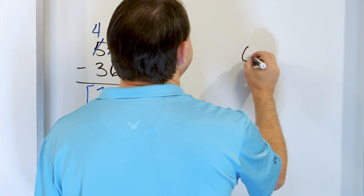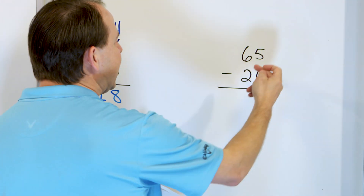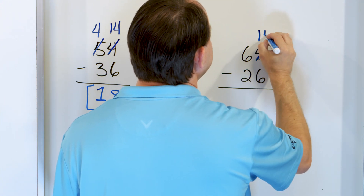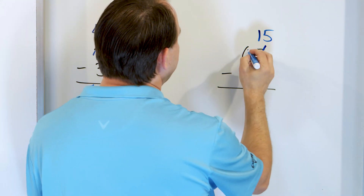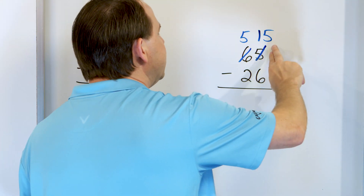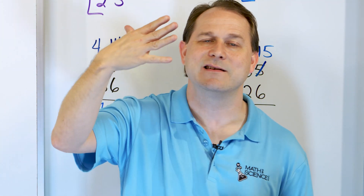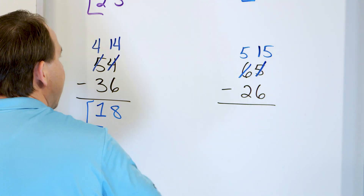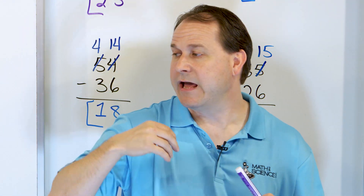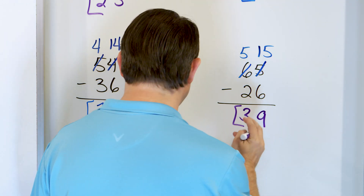And the last problem is 65 minus 26. In the right-hand column, we try to do 5 minus 6, but we can't. So we strike through the 5 and make it 15. It has to come from somewhere, so the 6 becomes a 5. Now we do 15 minus 6: going down 14, 13, 12, 11, 10, 9. We land on 9 — 9 goes in the right-hand column. Now 5 minus 2: going down, 4, 3. We land on 3. The answer is 39.